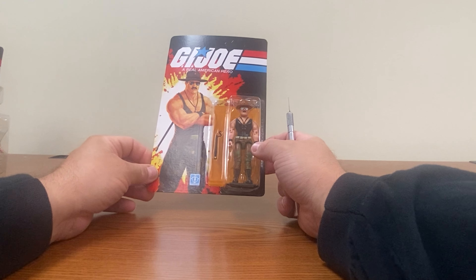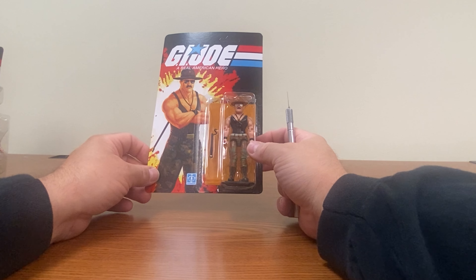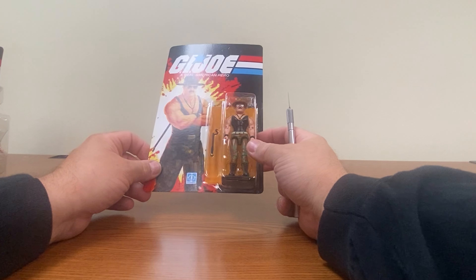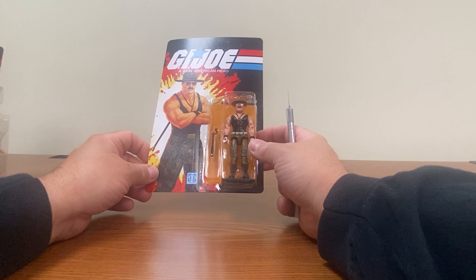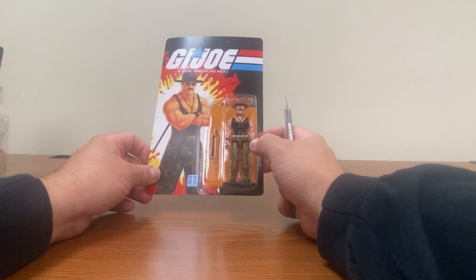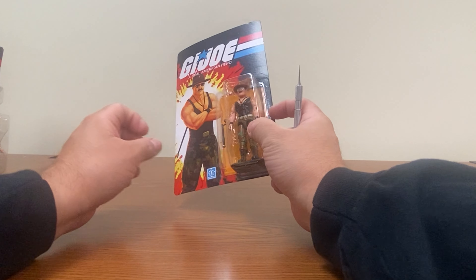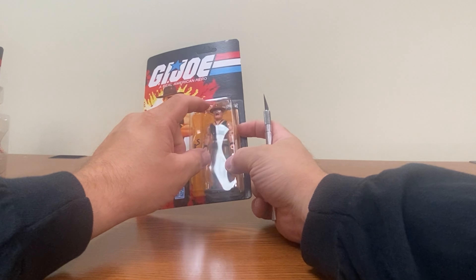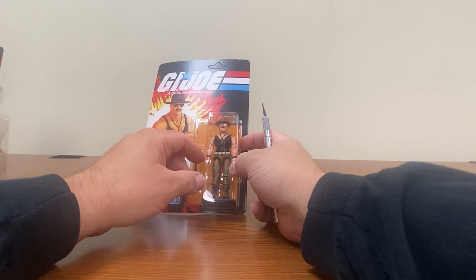Although I don't necessarily want to open this because I think it is a great bit of packaging, I'm going to because I'm going to display them with the figures. Technically I do have Sergeant Slaughter in my collection — the vintage one, not the retro one. I should have brought them to compare, but it does seem like his hat and glasses are actually different on this figure.